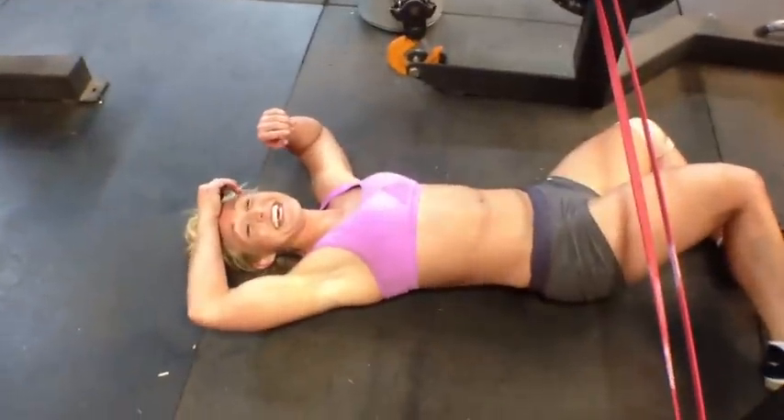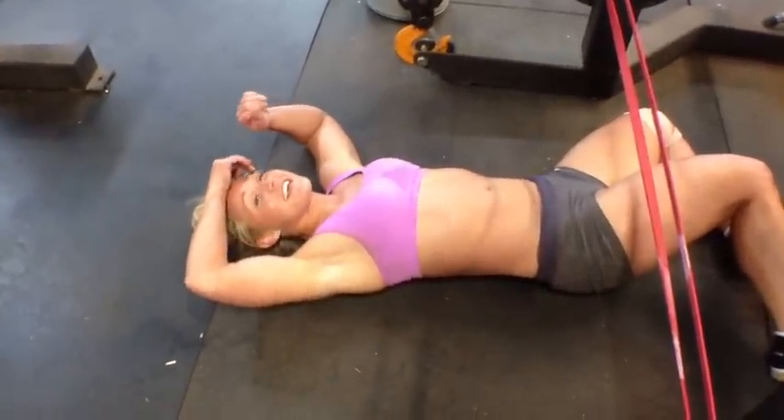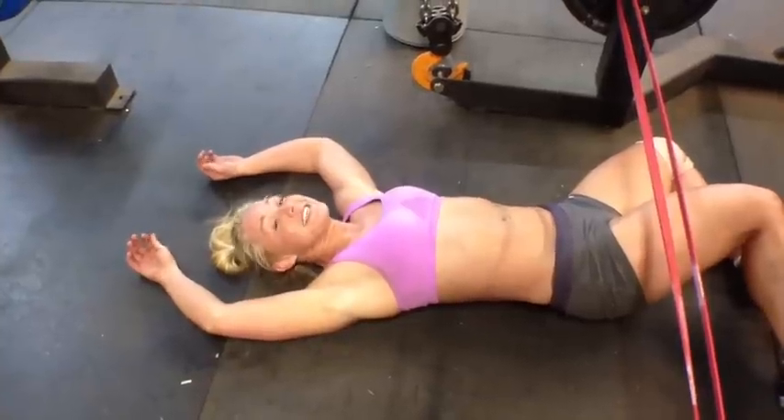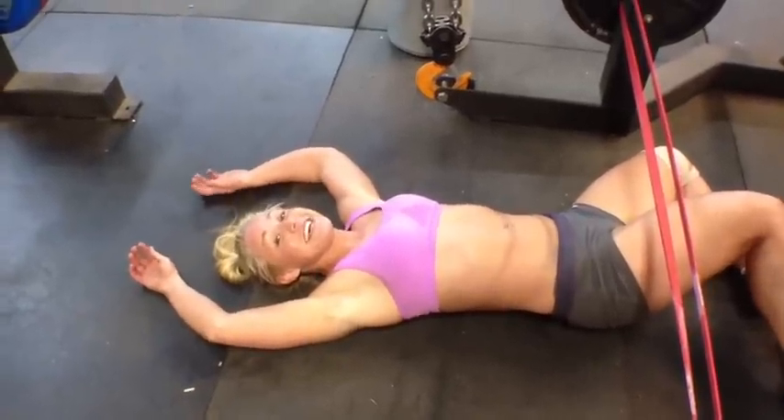How do those feel Courtney? My glutes, my abs — they're done. Completely done.